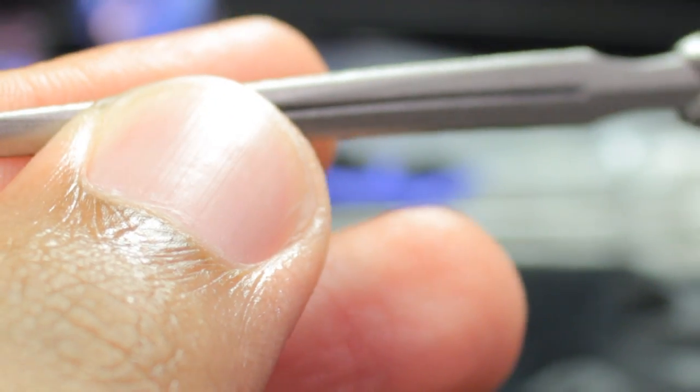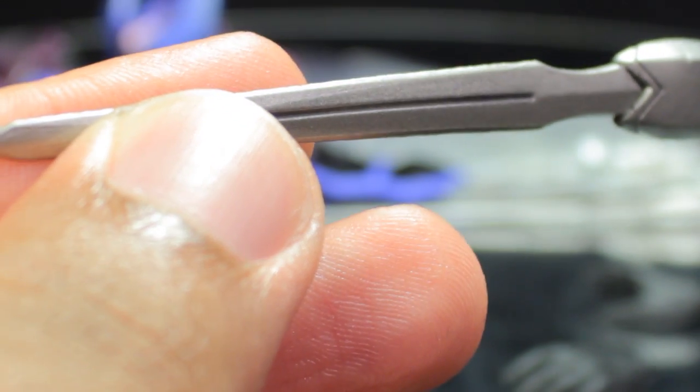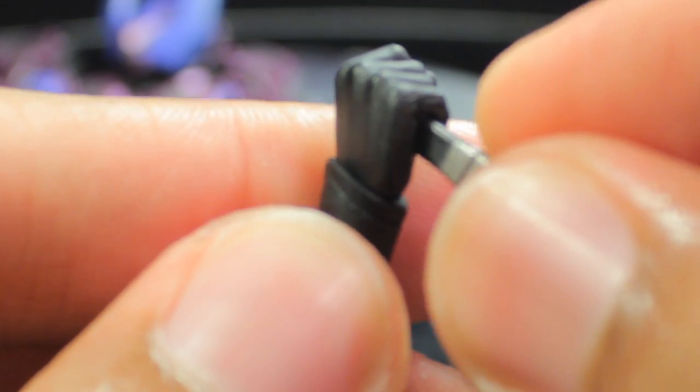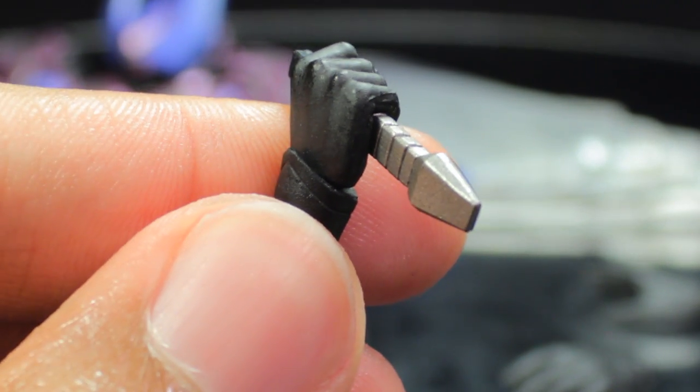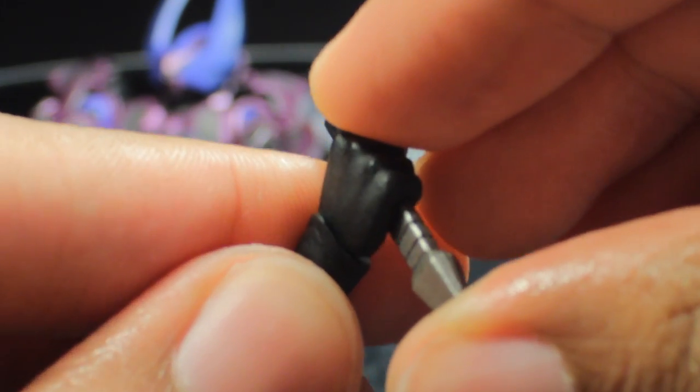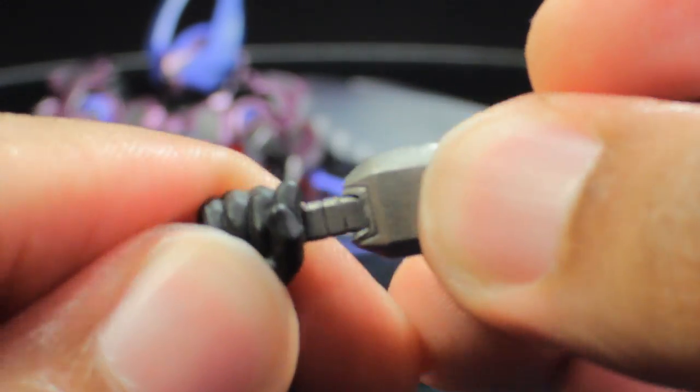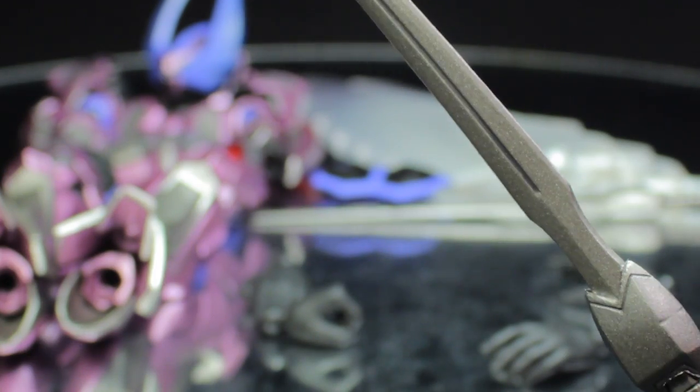The pair of Barrier Edge swords are very nicely done with a very nice metallic silver paint finish, absolutely fantastic. To hold them, you separate the handle from the blade, push the handle through the holding hand, then reattach the top of the blade. Now Wingman can slash his foes — definitely very cool, very nicely done.